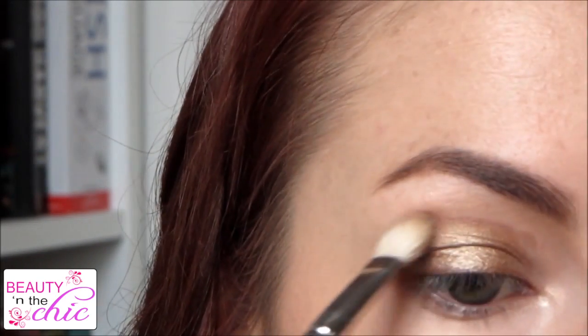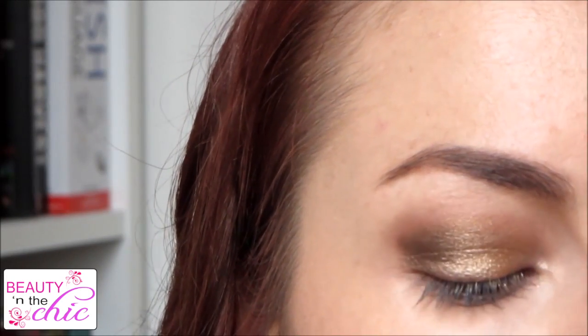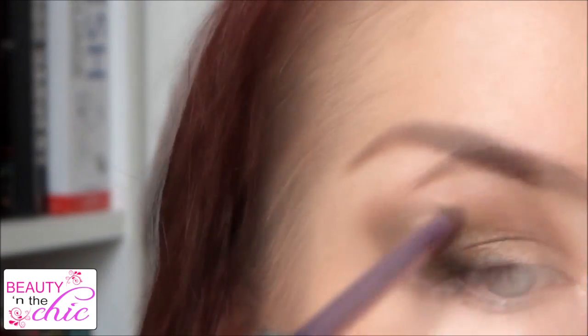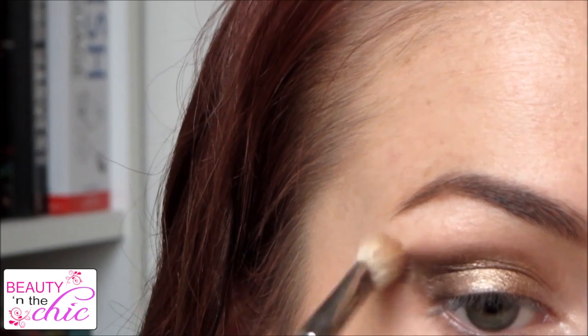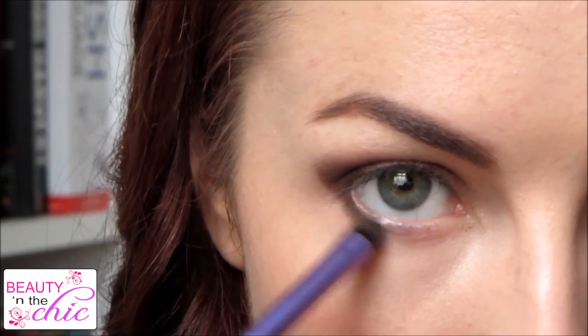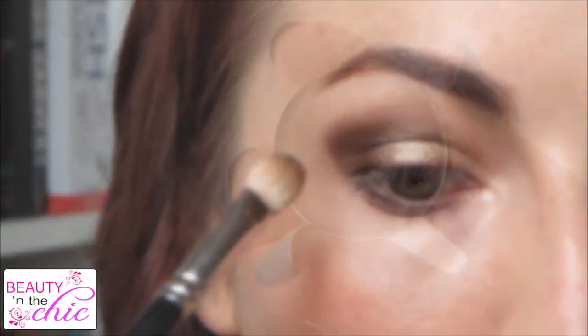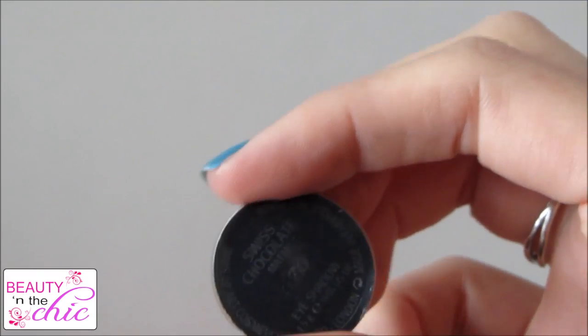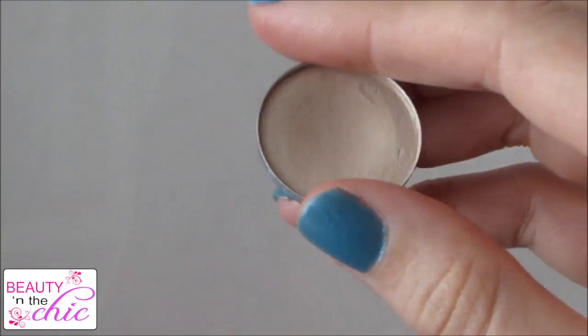I'm just going to lightly buff out the edges to blend everything in. Then I'm applying MAC's Carbonise, which is a dark shimmery brown, to the outer corner and creating a sort of flick to my eye. I'll keep applying this until I get the nice deep shade I want, then blend it out and also apply Carbonise on my lower lash line as well, blending it in to make it look soft and smoky. Then I'm applying the colour Swiss Chocolate by MAC on the very edge of all the colour we just applied, which will make all the colours blend nicely together.